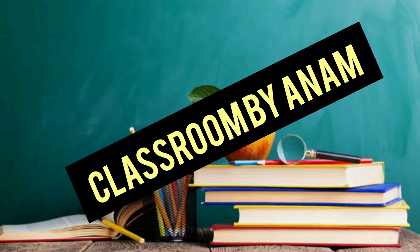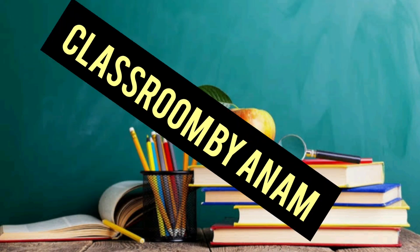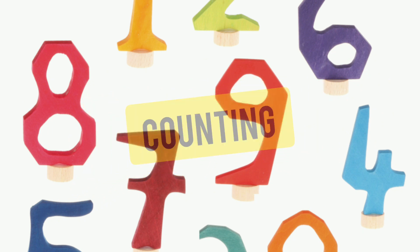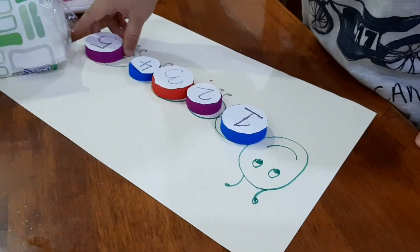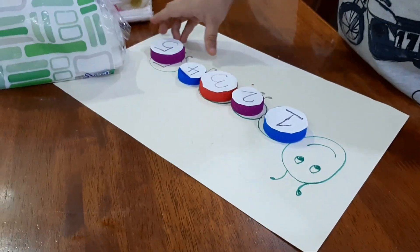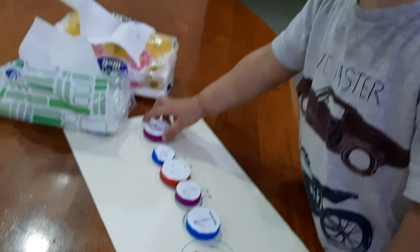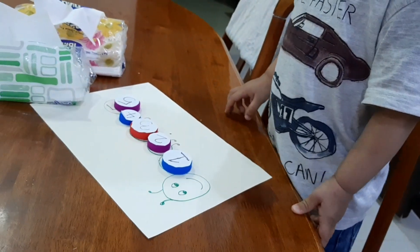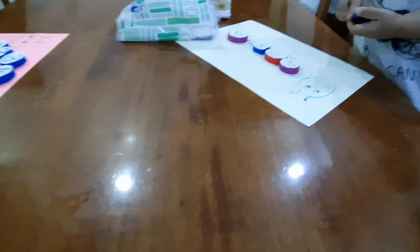Assalamu alaikum everyone, and welcome back to another video. In today's video we're going to learn about a few Montessori math activities. The first step is counting — you can always start with the first five numbers, from one till five, and you can start teaching these numbers from the age of 2.5 years old, which is the best age and time to teach them counting.